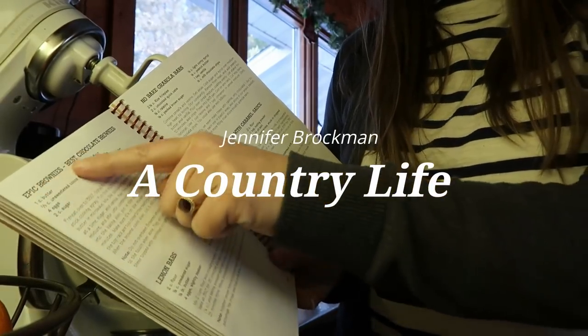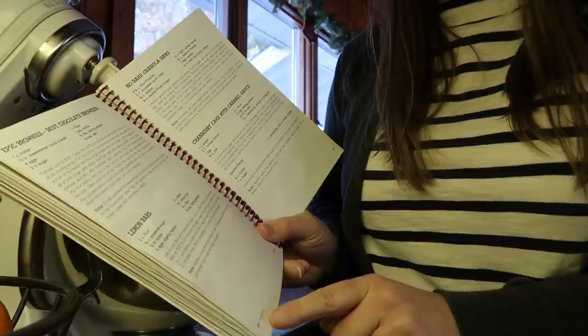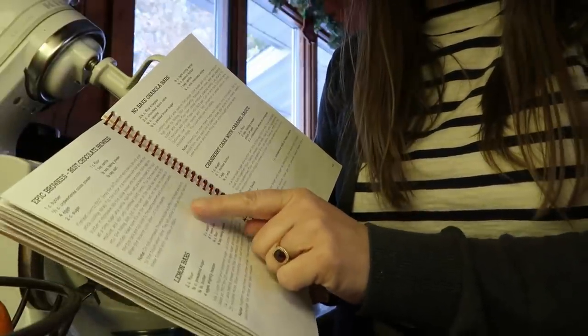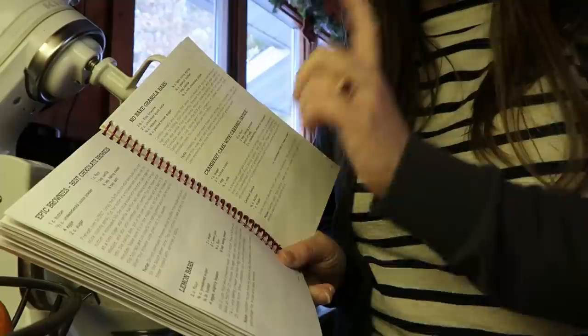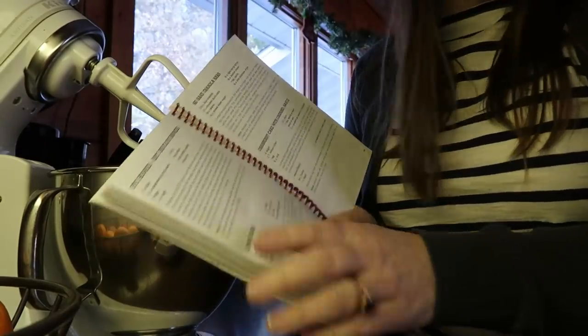The brownies I'm making are going to be the epic brownies. They are on page 48 in my cookbook. I'm not going to be frosting these — I'll put a little bit of either powdered sugar or maybe some sprinkles on top, but no frosting for Nick.